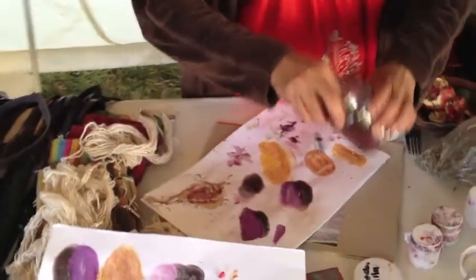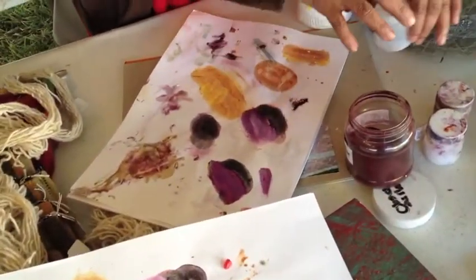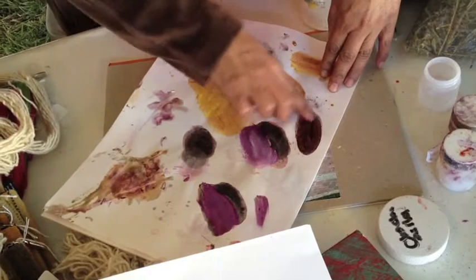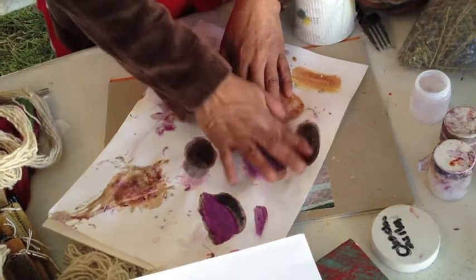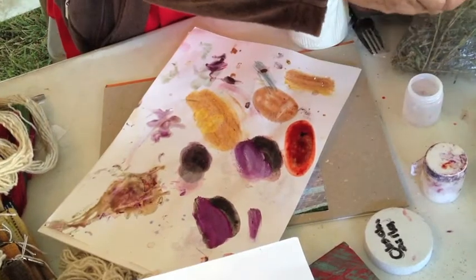Right now I'm going to do a little demonstration for you right here. I'm going to use a little bit of the cochineal powder. So these are the natural colors you get from this powder. To balance the pH, I use the lime juice, which is the acid.